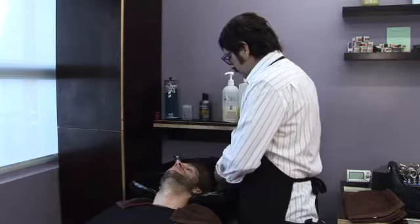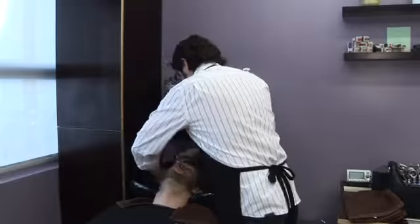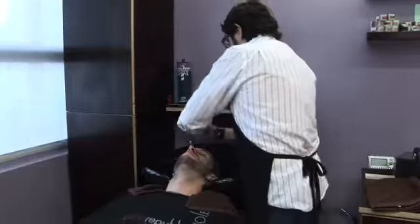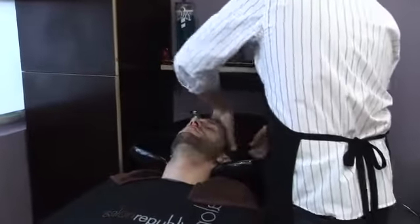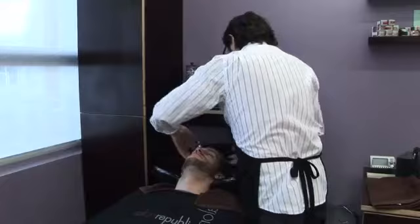First, I'm going to shampoo with a moisturizing shampoo. First, you wet the hair. Get some shampoo in your hand. Start at the back of the head where it's the thickest. Run your shampoo through the hair. Lather it all up nicely. Get it all nice and clean. Give it a nice little shampoo.